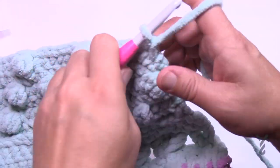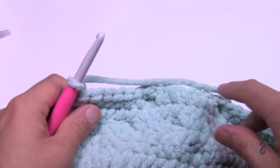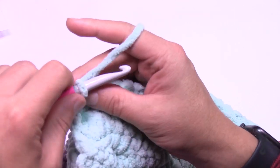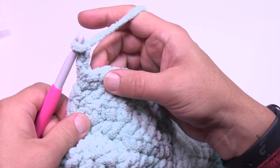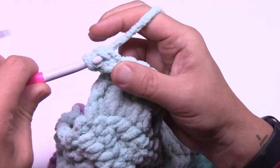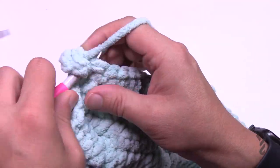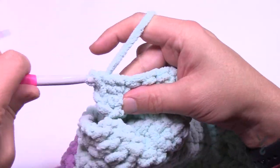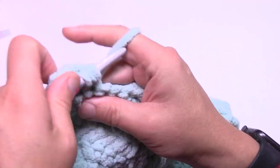At the end of row seven, turn your work. Row eight: chain two — that's not your first stitch, it doesn't count — then half double crochet in each of the stitches going all the way across. This is row eight. We have one more row in this section before moving on to something new.